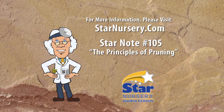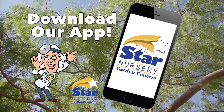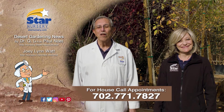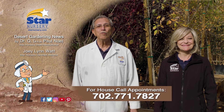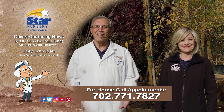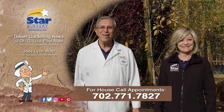For more information on this topic, get a free copy of our Star Note number 105 on the Principles of Pruning at StarNursery.com or on our free app. And don't forget, we make house calls. Stop by your local Star Nursery location or call 702-771-7827 to make an appointment. Star Nursery, your garden's partner for every blooming thing. I'm Joey Lynn, and I'm Dr. Q, and we'll see you again next week.